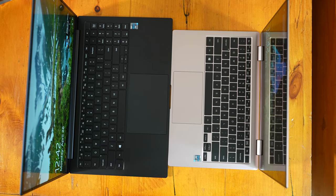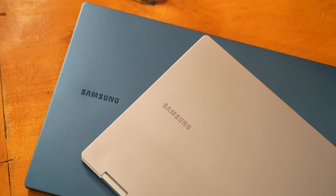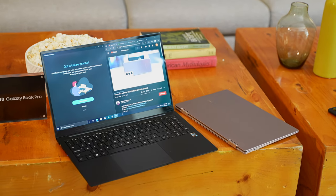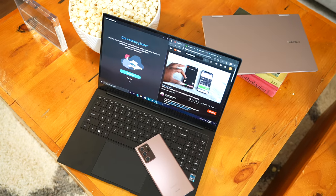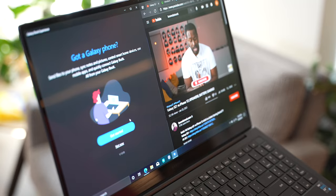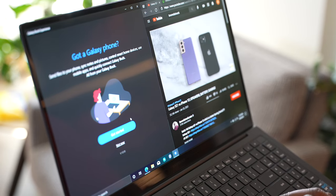Besides all those hardware features, both devices will also include Samsung software, giving you features like Link to Windows so you can text from your laptop to your smartphone. You can also transfer files and photos, so all those ecosystem features will be included as well, which is pretty cool.